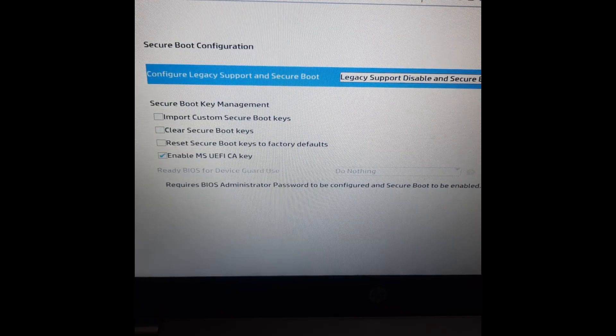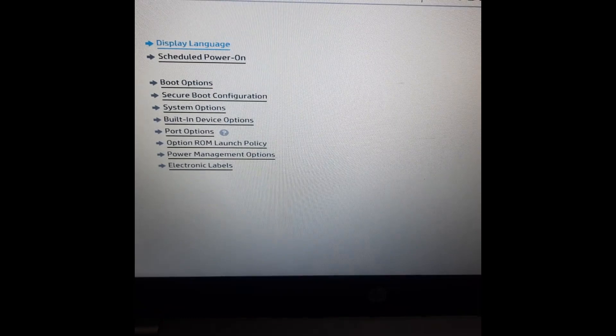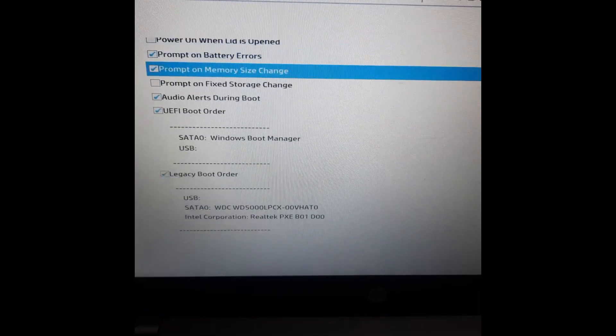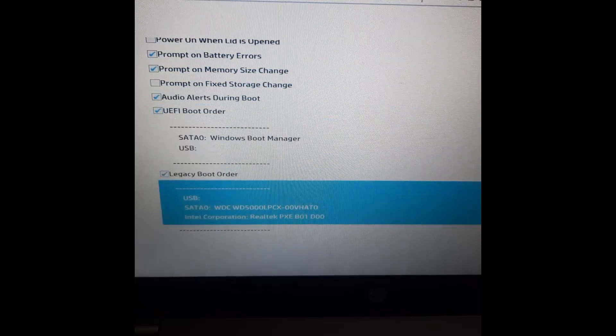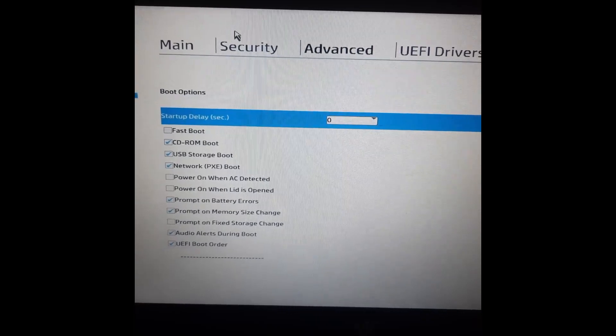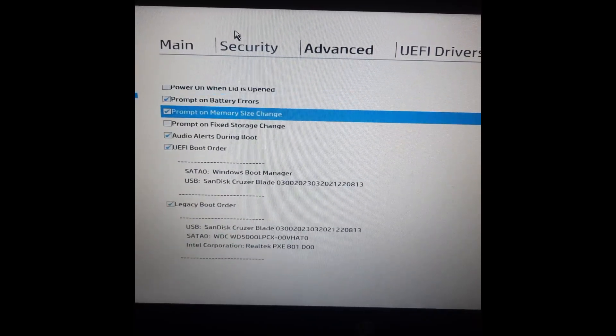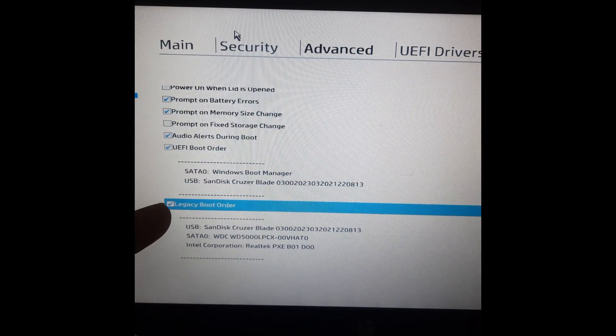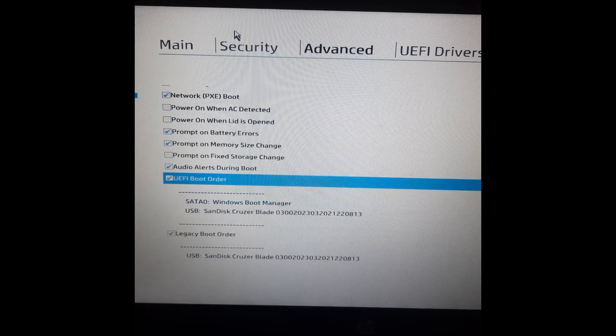Once we've made the selection, press Escape on the keyboard and go back to Boot Options. Once you come back to Advanced and click on Boot Option, you can see now UEFI boot is enabled and the Legacy Boot Order is still there. So you can actually boot through both UEFI and Legacy.